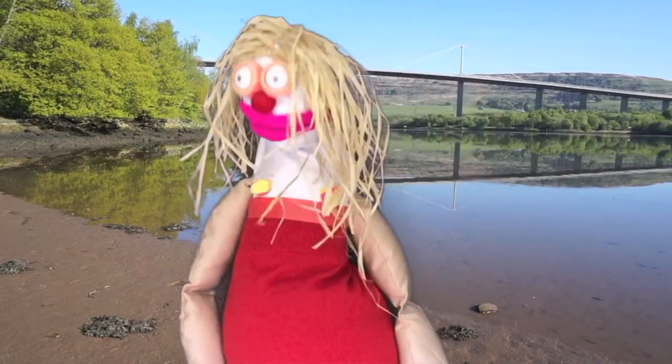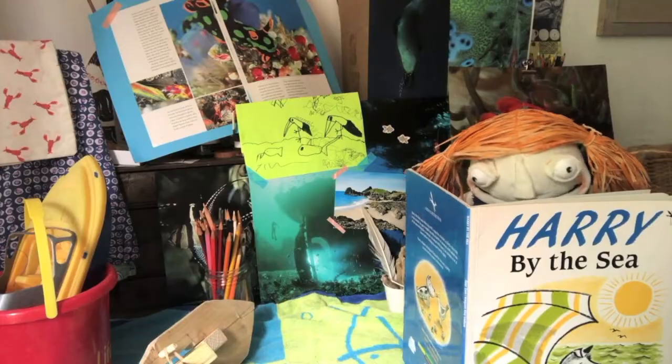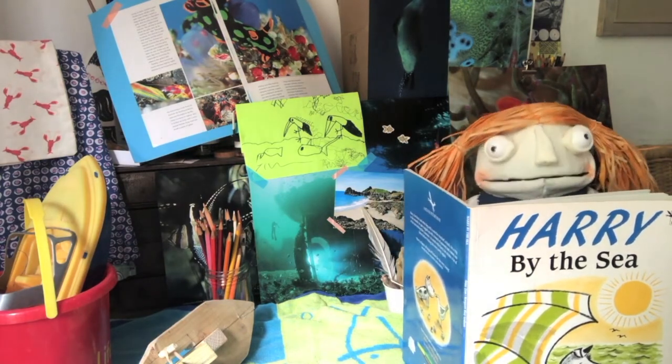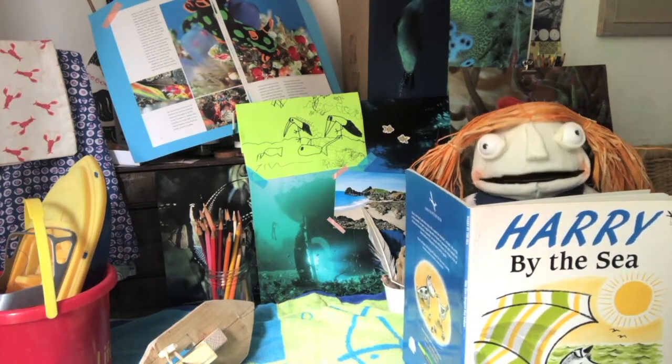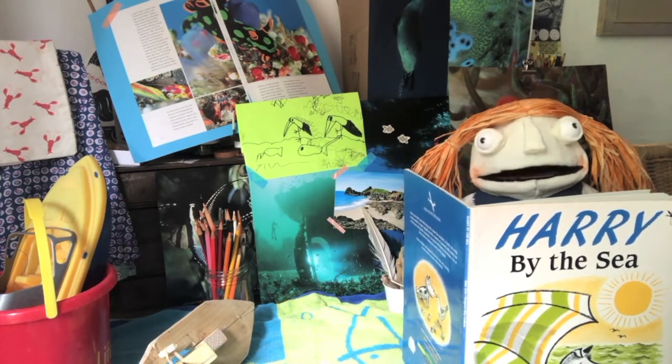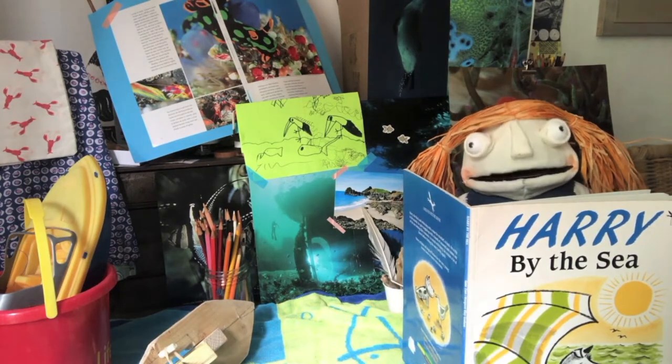Anyone got any sunscreen? Oh hi guys. Today I'm looking at a book called Harry by the Sea. I really love this book. I got it at a Fox Bar Library. It's a really cool story.